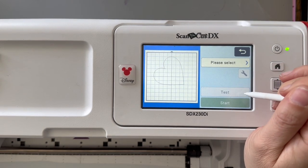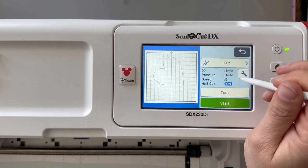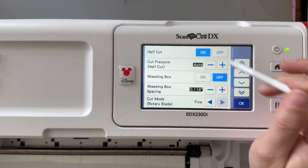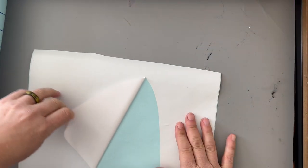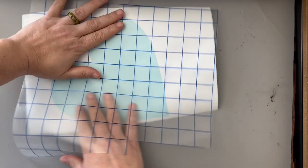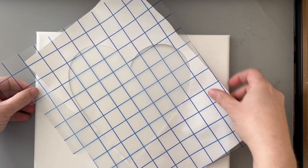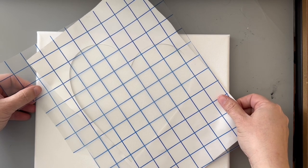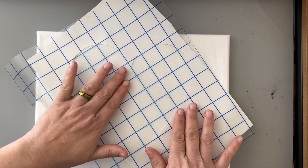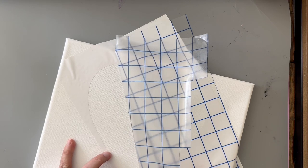Then I'm going to go in and select cut. Once I have selected cut, I'm going to make sure that the half cut is on, which you can do in the tool screen, and start. Once it is cut, I'm going to peel away the heart itself, but I'm not going to get rid of it — I'm going to save it. Then I'm applying transfer material down onto everything but the heart, so that I can transfer all of that vinyl onto my canvas. You could try doing this without the transfer material — it'll just be a little trickier — but it is absolutely possible.